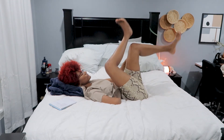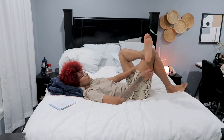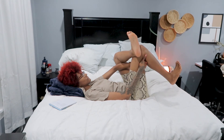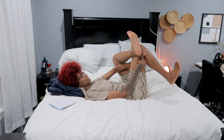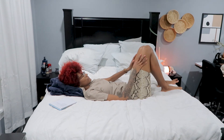Inhale, switch sides. Really breathing here, breathing out any stagnant energy you feel. Exhale, bring your knees into your chest for one last big hug.